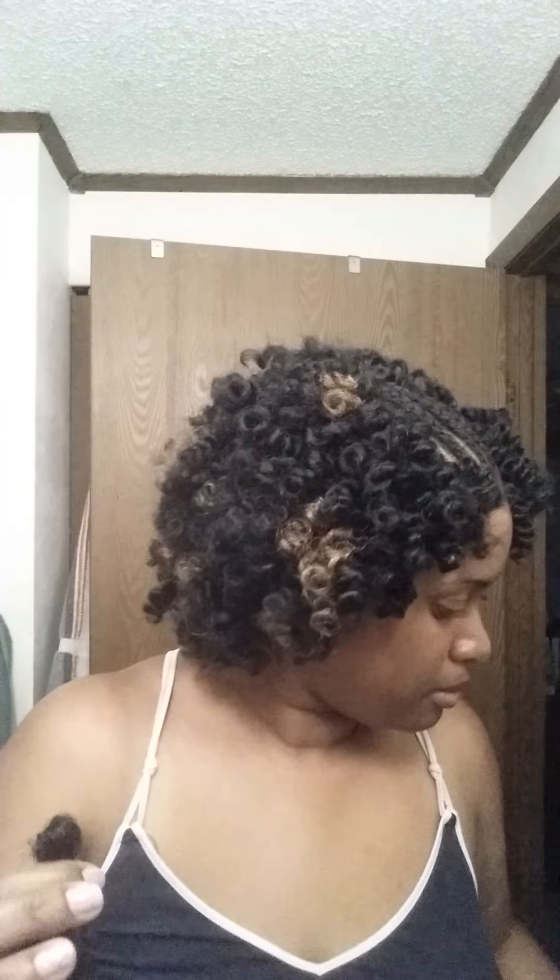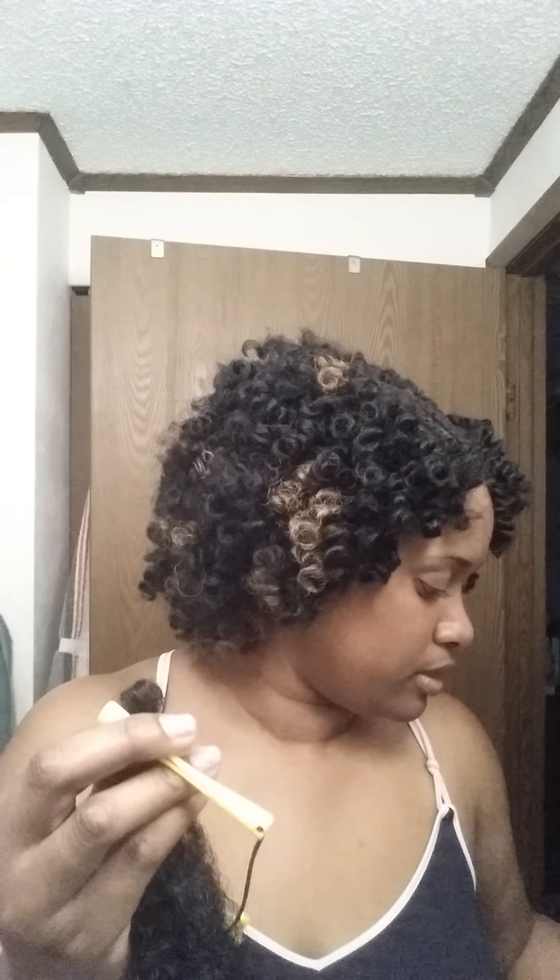So that's it. I detangle it, and then I hold it together like this. And I take my rod — this is the rod I used. I used this and I used the white ones as well, this size. The curl was pretty much the same with either one.